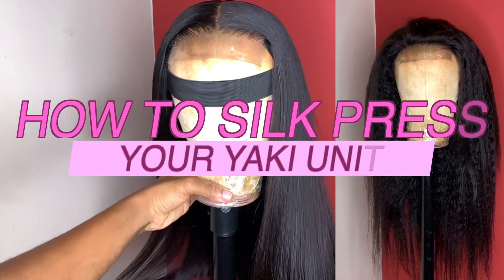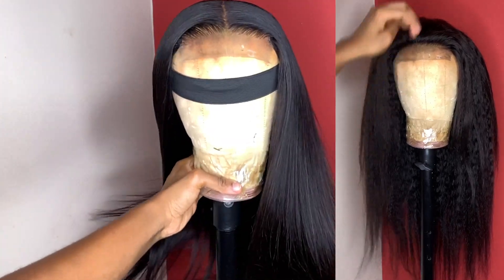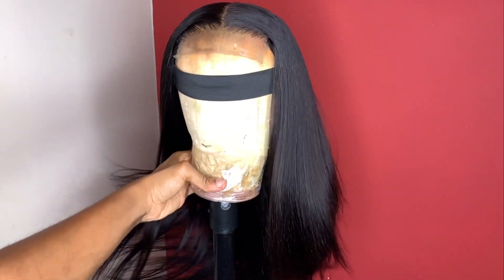Hey guys, it's the Wig Fairy GH speaking and welcome to my YouTube channel. Don't forget to like, comment, and subscribe. Today I'll be showing you guys exactly how I silk press this yaki straight unit for it to look super, super natural.